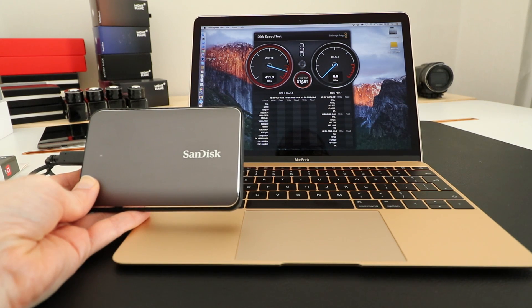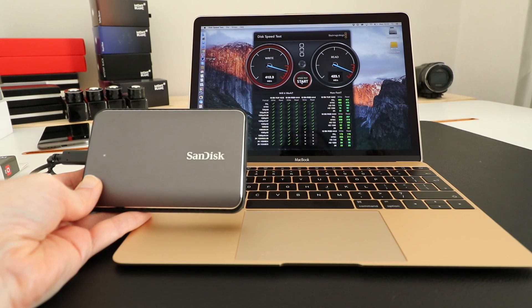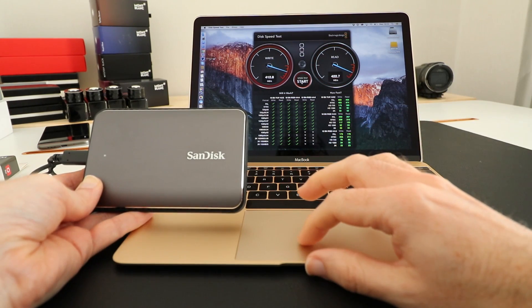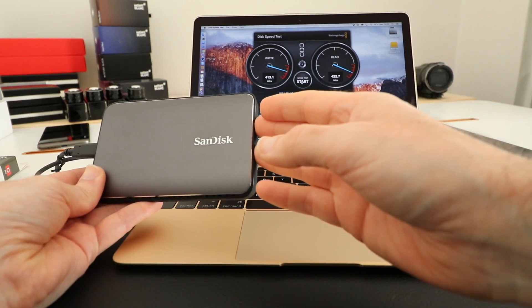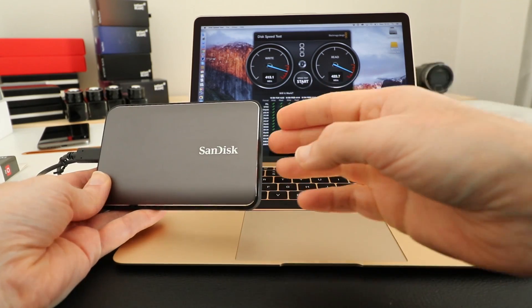You can see really good performance — absolutely fantastic. A write speed of 411.7 megabytes per second and a read speed of 422.9 megabytes per second. On the second round we're averaging 412 megabytes per second write and around 422 megabytes per second read. This means it's more than capable of editing full HD footage, 2K footage, and I would say absolutely fine for editing 4K video as well.